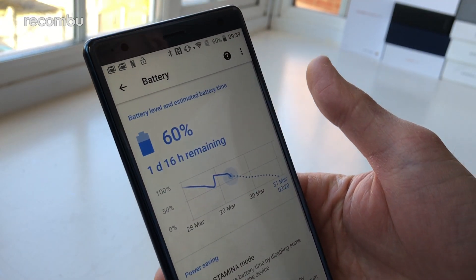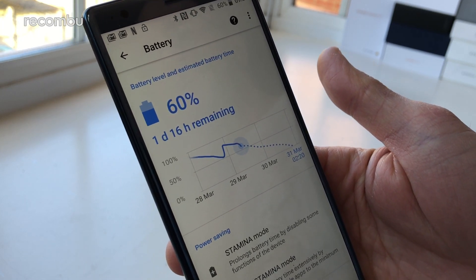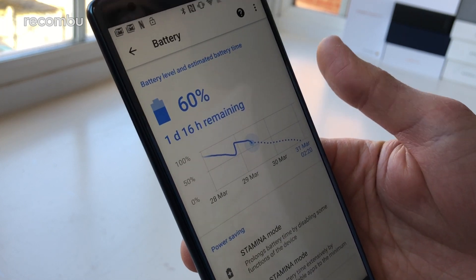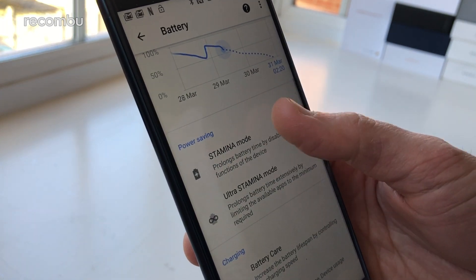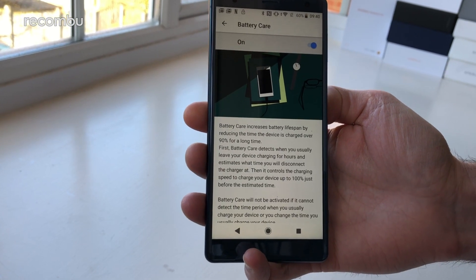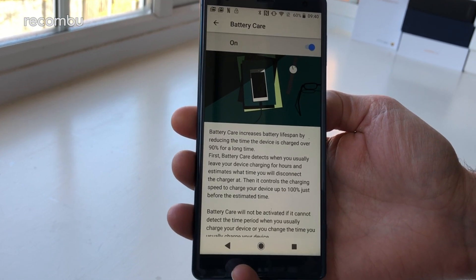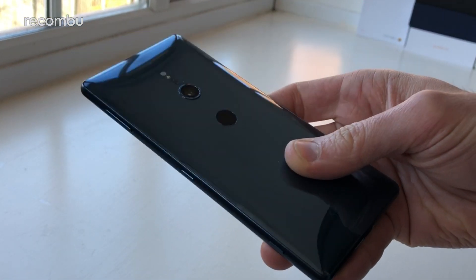One of the biggest new features of the Snapdragon 845, which Qualcomm was very keen to highlight, is its energy efficiency — apparently a massive jump over the older 835. That had us expecting great things from the XZ2's 3,180mAh battery. The good news is the phone will last a long day on a single charge even with regular intensive use, and it's a little better than the Samsung Galaxy S9. Smart charge tech is in place to prevent overcharging, and you also get quick charge 3.0 support.